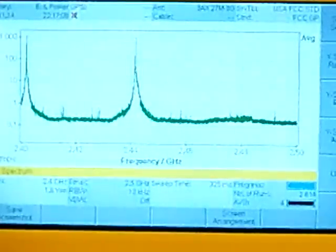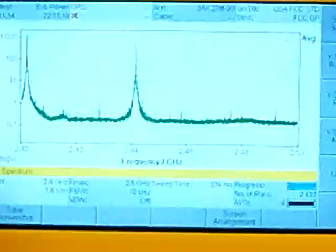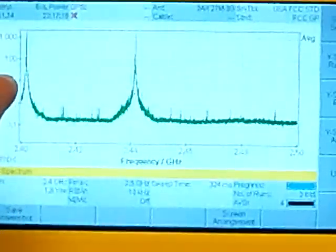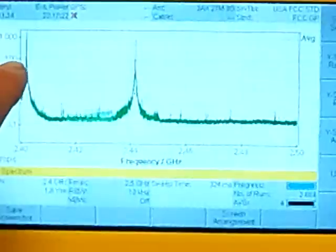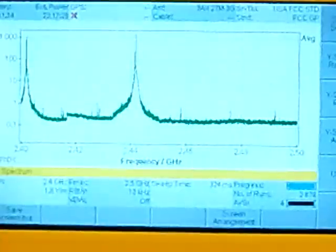Those seem to be about the same signal strength as the FlySky, maybe just a little bit more, where the FlySky was peaking at about the 10 mark, and then this radio link is going up a little bit higher, almost all the way up to the 100 mark on both of these signals.